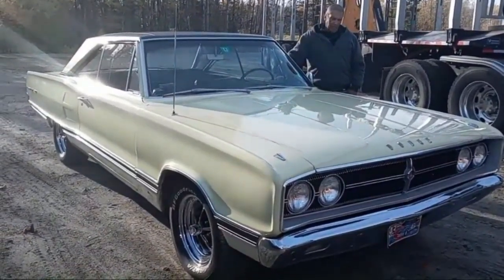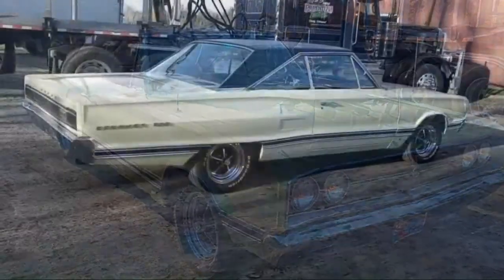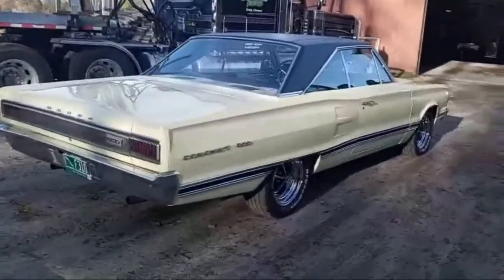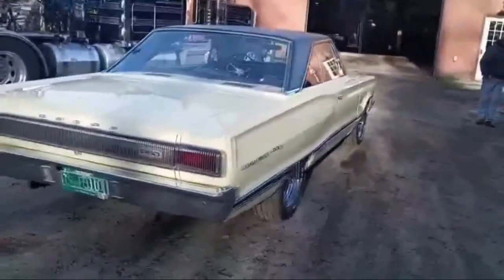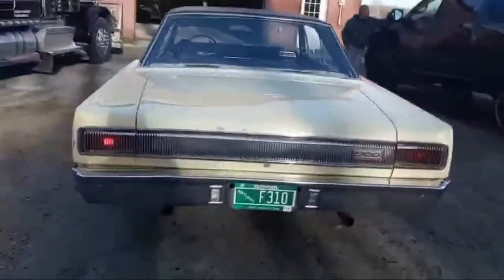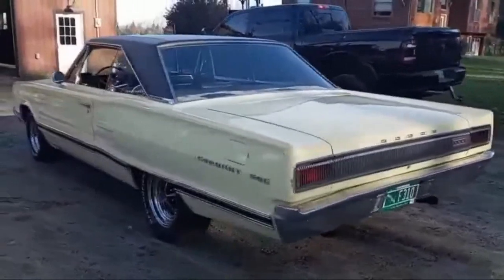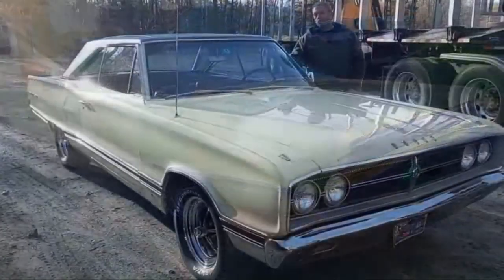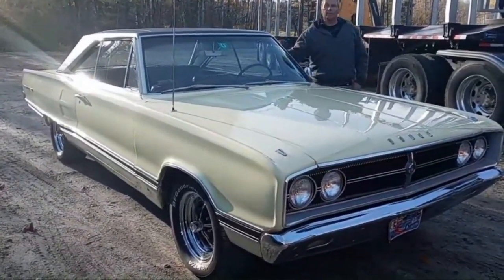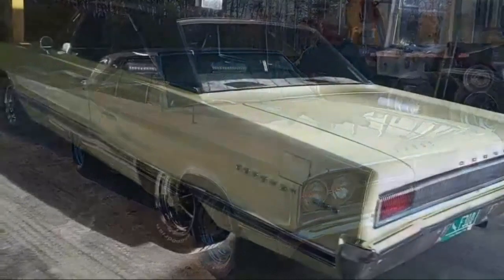It is a Coronet 500. It's pretty much original as it was when I got it. It has been touched up a couple times. When I went to college, it once had a slant six, 225, three on the tree. I went to school to be an automotive tech. Something about a big B-body Mopar with a six-cylinder didn't really excite me that much.